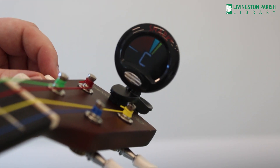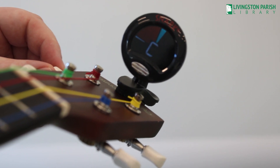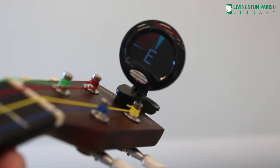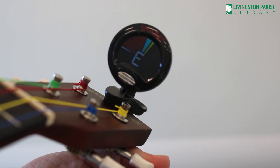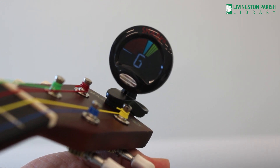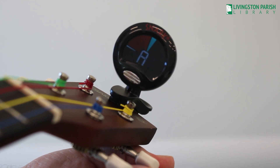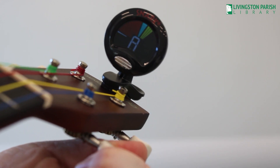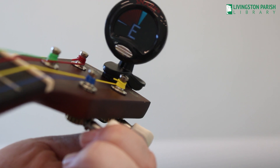C is almost perfect. Now let's go on to E. E is almost perfect. There we go, I have all of them in tune.